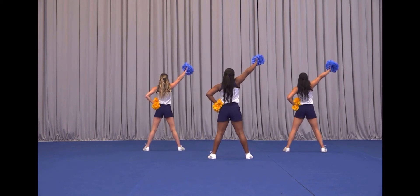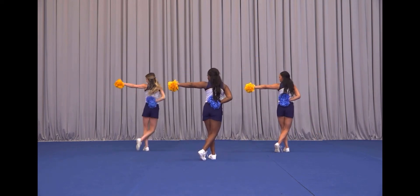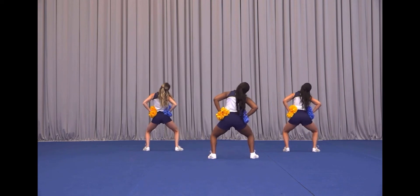This is a three-part ripple on five, or six, or seven, side on eight. Let's go ahead and take that from the top.